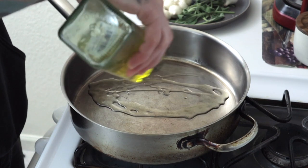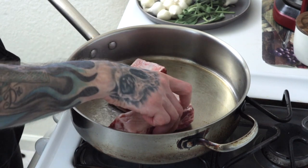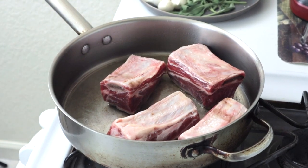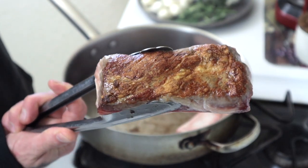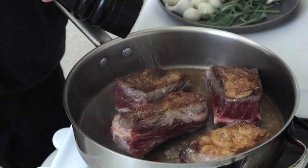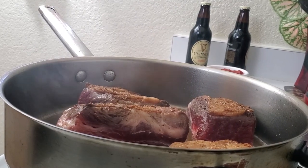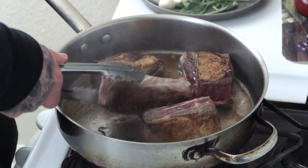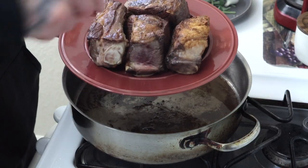Large sauté pan over medium-high heat, two tablespoons of oil in the pan. Make sure that pan is heated all the way through — I heat it to the point of it literally starting to smoke. Carefully place the short ribs into the sauté pan and let them sear on all sides for about a minute to a minute and a half per side. We're looking for that beautiful caramelized crust on the outside. I like to hit them with black pepper also. This whole process will take about five to six minutes. Once seared on all sides, put them on a plate and set aside.